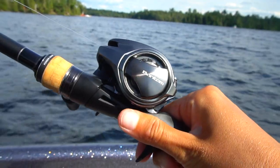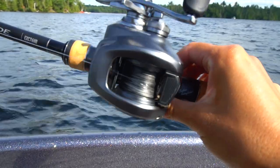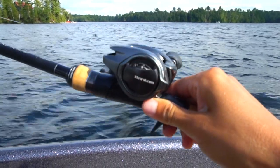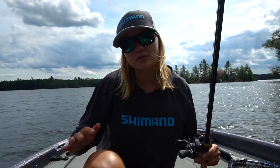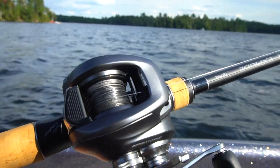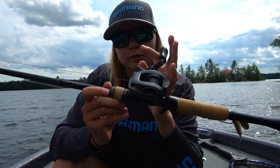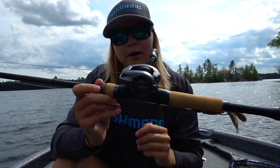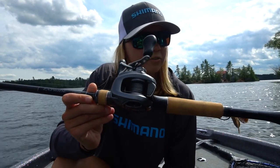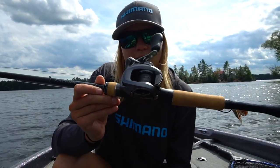It has cross carbon drag, SVS infinity braking like the last model, and micro module gearing inside. The Bantam comes in three gear ratios both left and right hand retrieve: 6.2:1, 7.1:1, and 8.1:1. As for the weight, it varies between 7.6 and 7.9 ounces — the lower the gear ratio the lower the weight. So I have the 8.1:1 here, so it's 7.9 ounces. They have eight ball bearings plus one roller bearing, 11 pounds of drag, and retailing at $350 USD, which is about $450 Canadian — the same price point as the older Bantam.